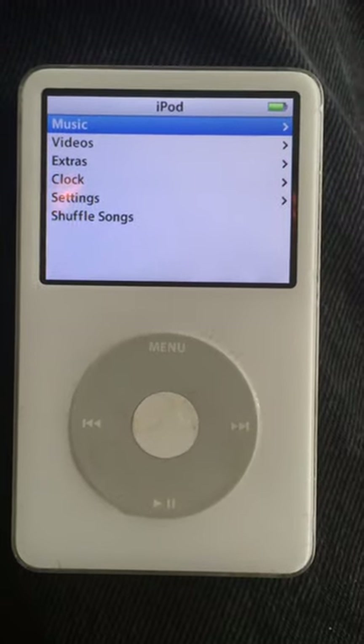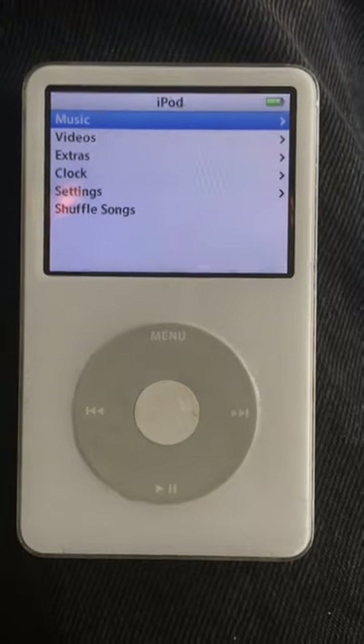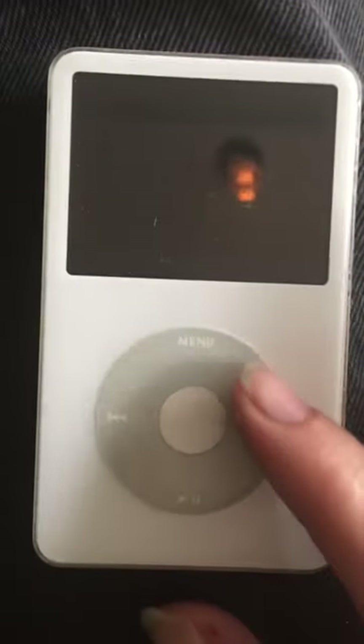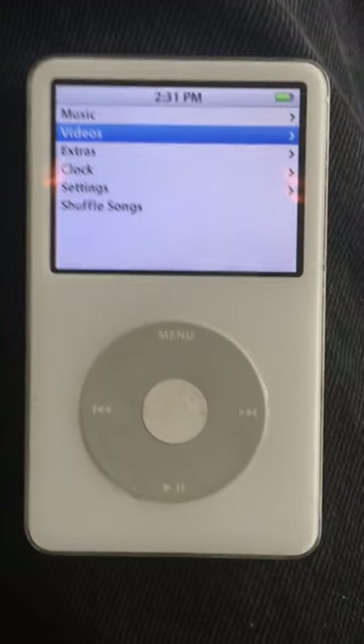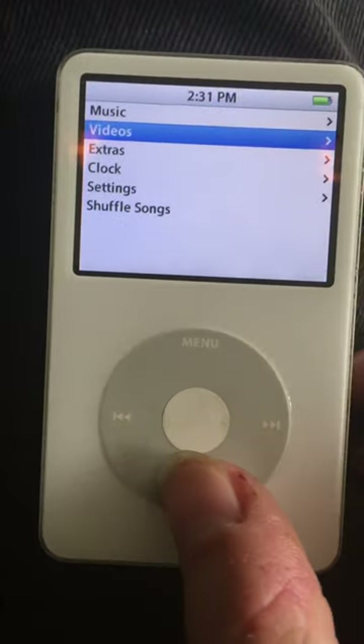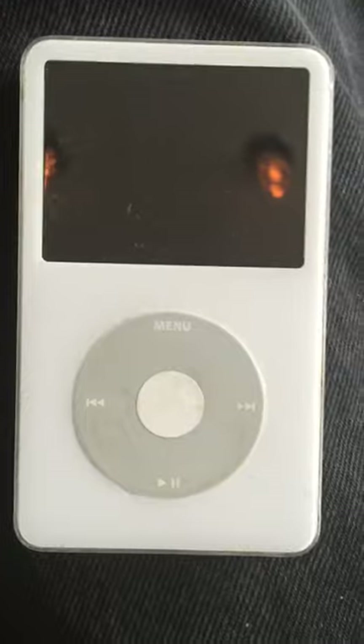Hello YouTube, this is a video on how to turn on and turn off your iPod fifth generation. A lot of people have been indicating that they can't turn off their iPod and they don't know how to turn off their iPod. They think they can just hit this button and the iPod turns off — that is not the case.